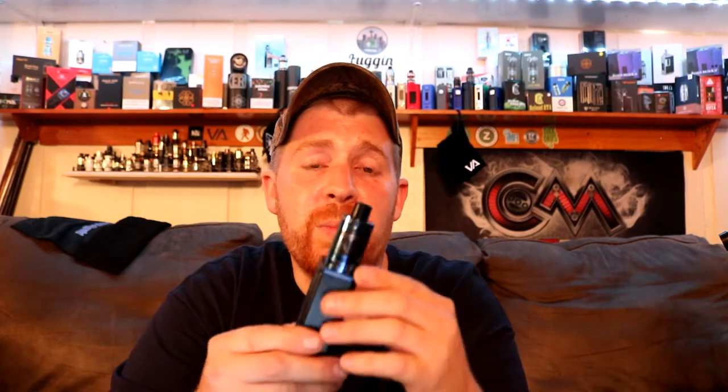The Arco tank is available in four colors: stainless steel, black, blue, or rainbow. With all that said, let's take a closer look at everything. I'll show you the coils, then we'll come back up top, vape it, and I'll give my final thoughts.